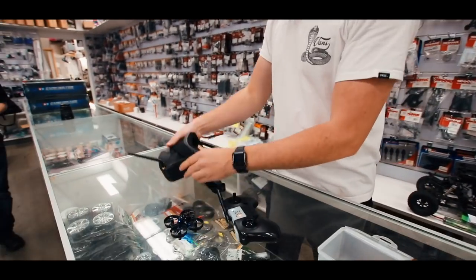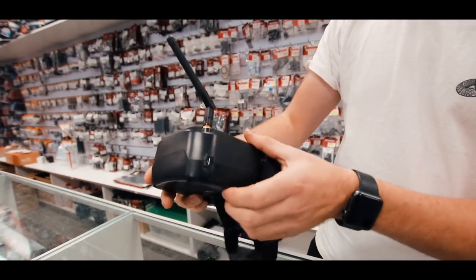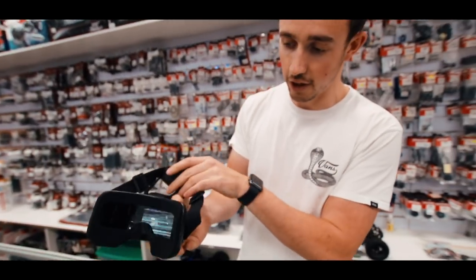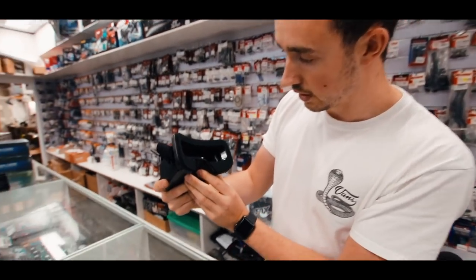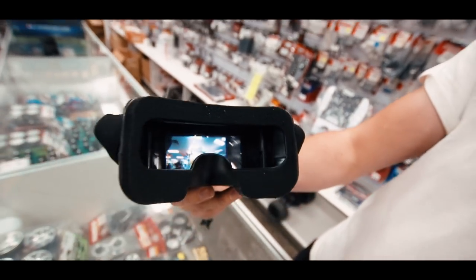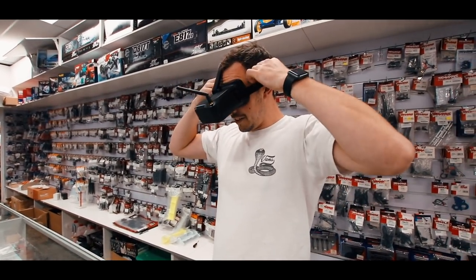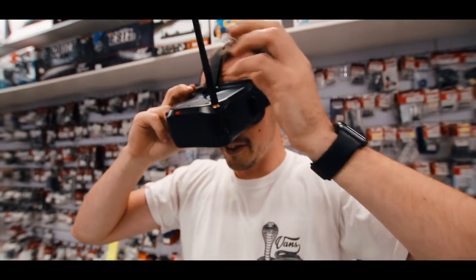Now we're going to switch on the goggles. These come in the ready-to-fly kit — not bad for the value. They've got a battery included, so you just charge it via USB. Inside we have the screen. To find the channel, just press the button on the side. It has adjustable head straps to fit the majority of heads, and a nice comfy fit. Don't forget the aerial — that'll help you go the distance around the whole shop.